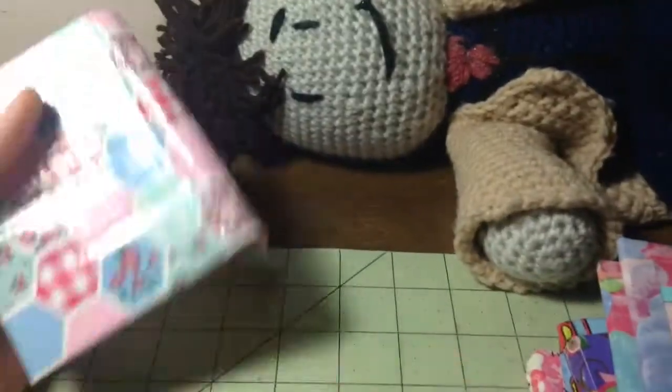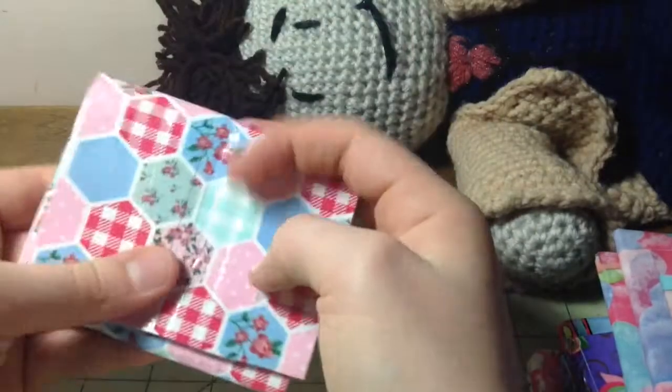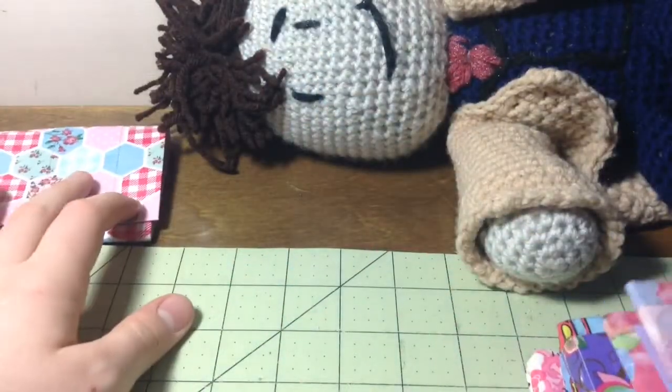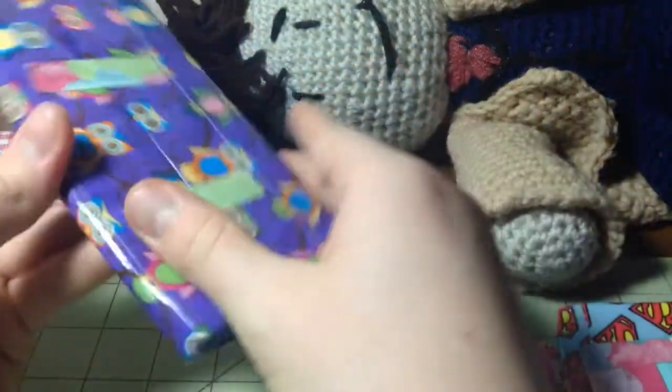I'm gonna get started with this accordion wallet, which is my first wallet, in prairie patchwork. Let me move my tripod. I really love this, with a pink and white polka dot color combo — credit goes to jwallets. I really like this tape, super cute.